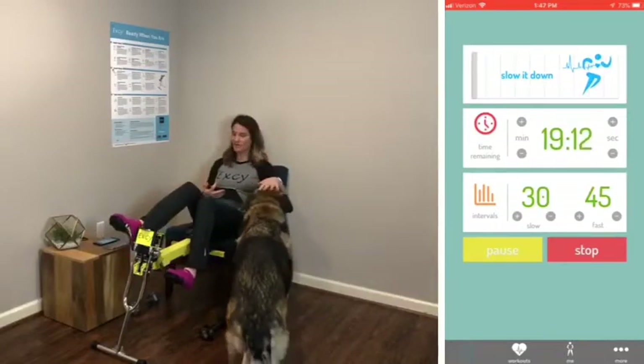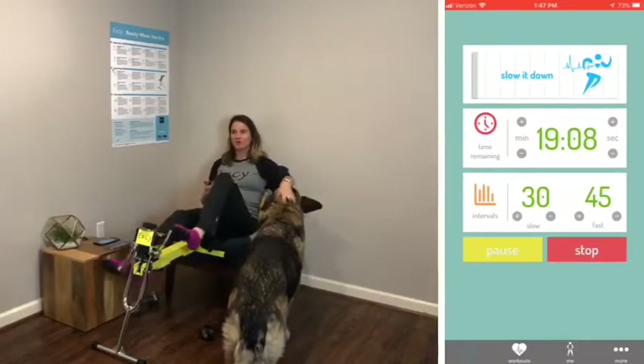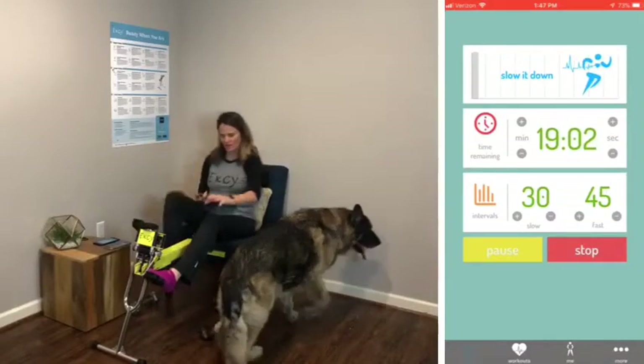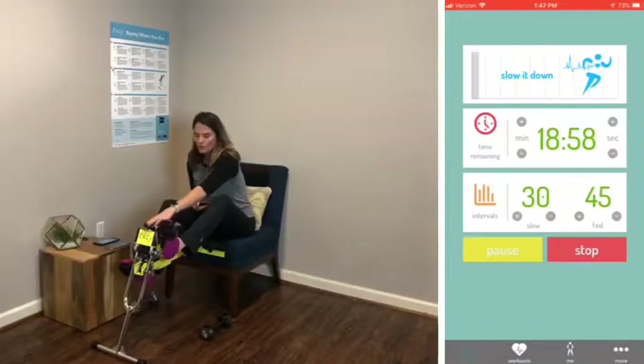Now, slow — we can either rest or go in reverse nice and slow. I'm going to go up a quarter turn — added about a pound — then one more quarter turn.